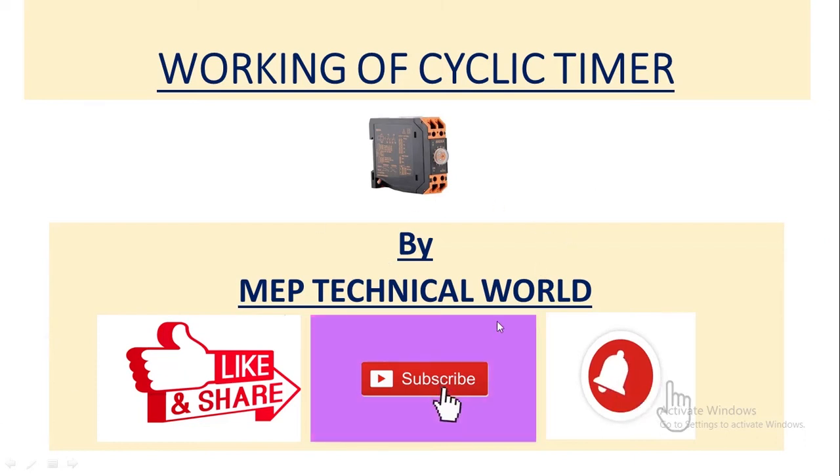Hello guys, welcome to my channel. This is Ruday Pandit and you're watching MEP Technical World. In this video we'll learn about the working of a cyclic timer and discuss its applications. In a previous video I already discussed how to read the specification of a cyclic timer, its wiring with a load, and its time setting, so I recommend you watch that video — I'll give you the link in the description box.